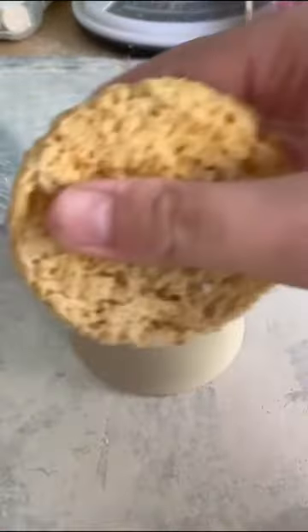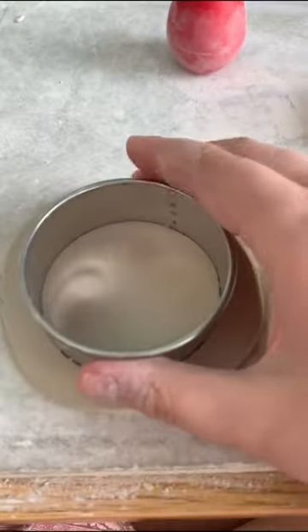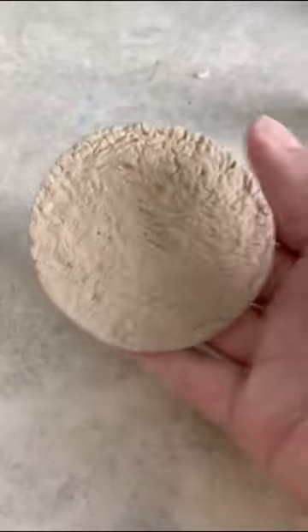After letting that dry a little bit, I cleaned up the bottom with a sponge. I rolled out a small slab for the dirt and cut out a round shape. Then I used a ball of tin foil to texturize the shape to make it look like dirt.